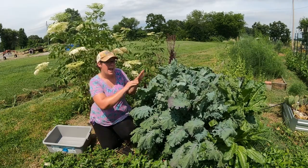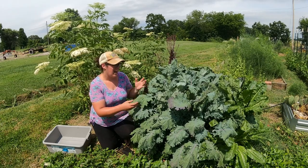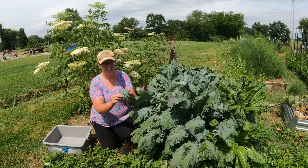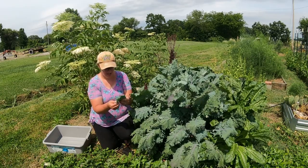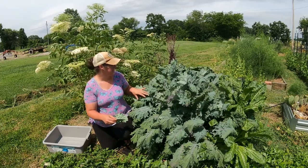I have kale seed coming out my ears — I don't need this to go to seed, I'd rather harvest what I can. So first I want to make sure this is still good and that I'm not getting a whole bunch of cabbage loopers on here.